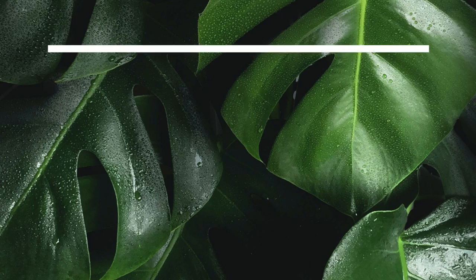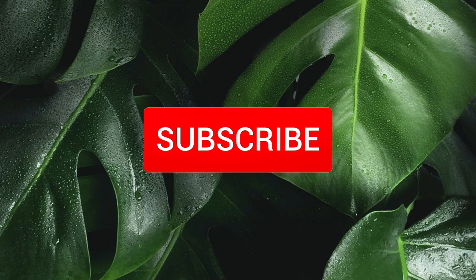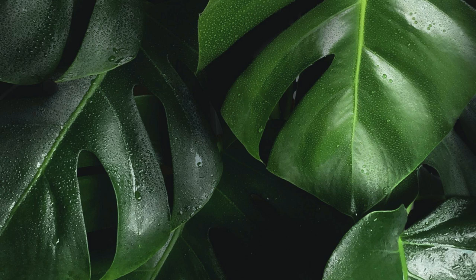Hi Chefs, welcome back to Close Kitchen. If you are new here, welcome to my kitchen. Thank you in advance for subscribing and hitting the notification bell for new videos. I hope that everyone is doing well physically and mentally.